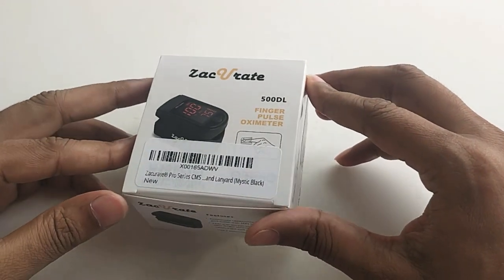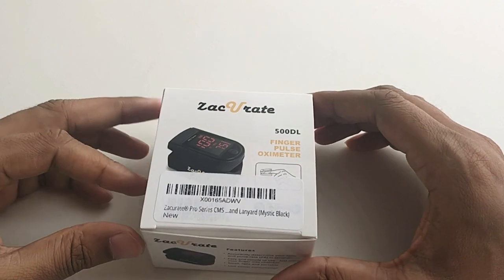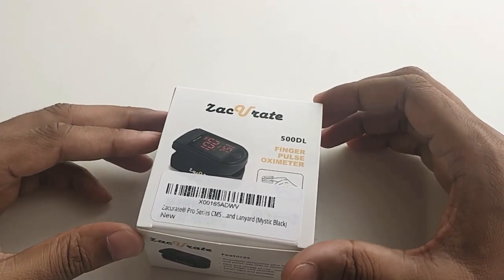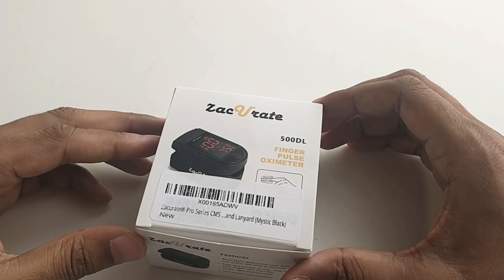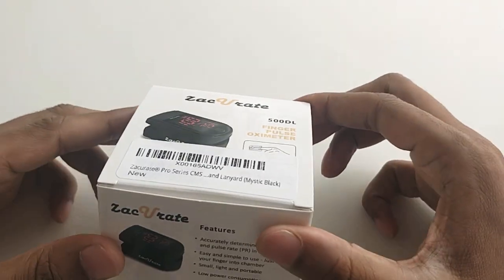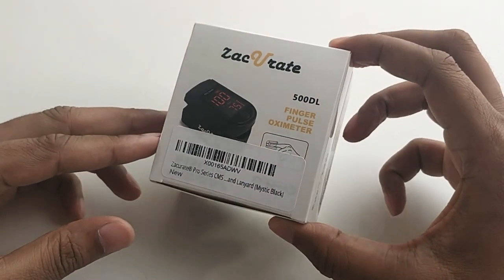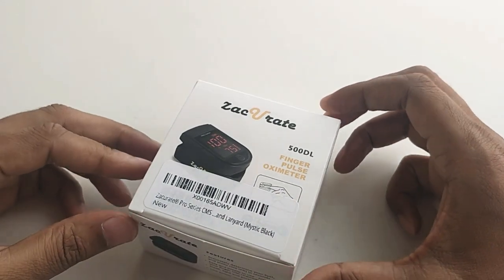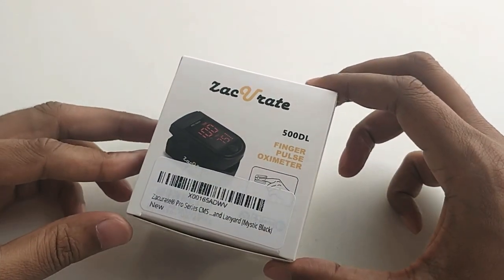If you are suffering from COVID-19, the oxygen level goes down, so in that case you should have this device to check the oxygen level. There are so many brands available to check your oxygen level. I bought Z-Decorate and I wanted to show you how it works.